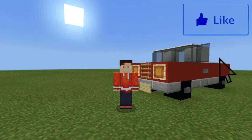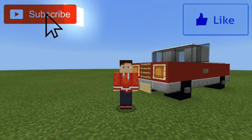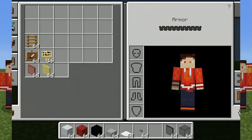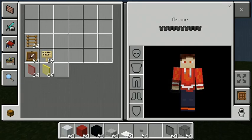Hello YouTube, I am back with another tutorial video. In today's tutorial I'm going to teach you how to build an emergency pickup truck, so let's get straight into it.